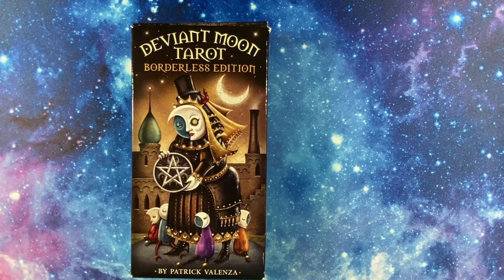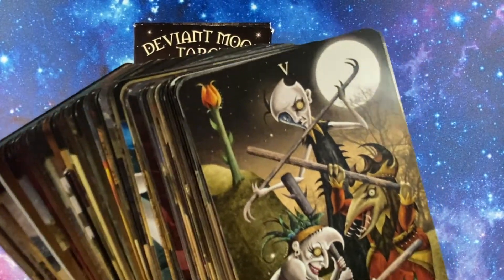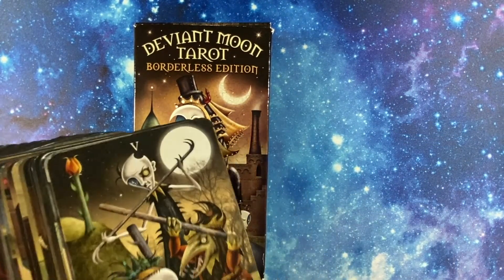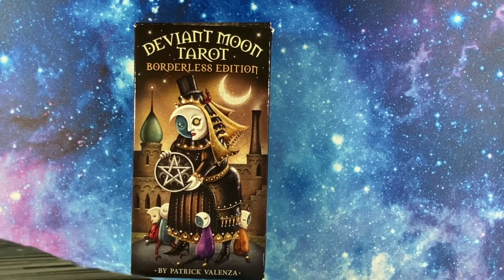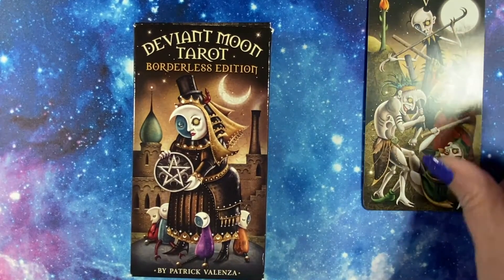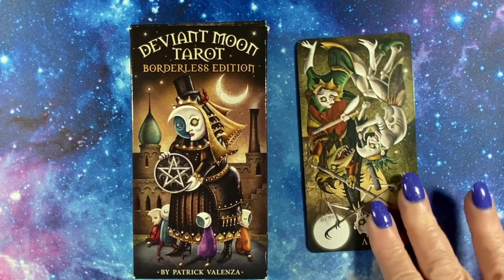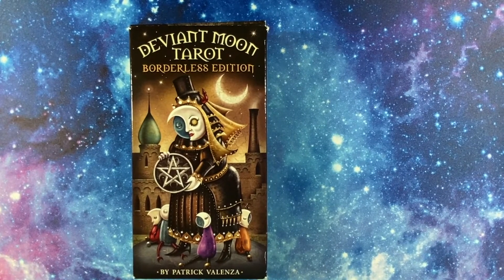I'm going to use the Deviant Moon Tarot tonight to answer yes-or-no questions. I'll put the item right here where this box is. Yes and no work the same way as my original video — if the card is upright it means yes, if it's in reverse it means no. Pretty simple. Let's go.